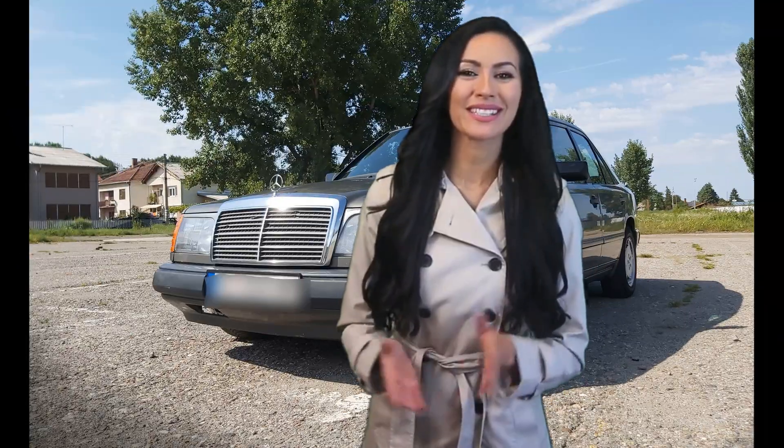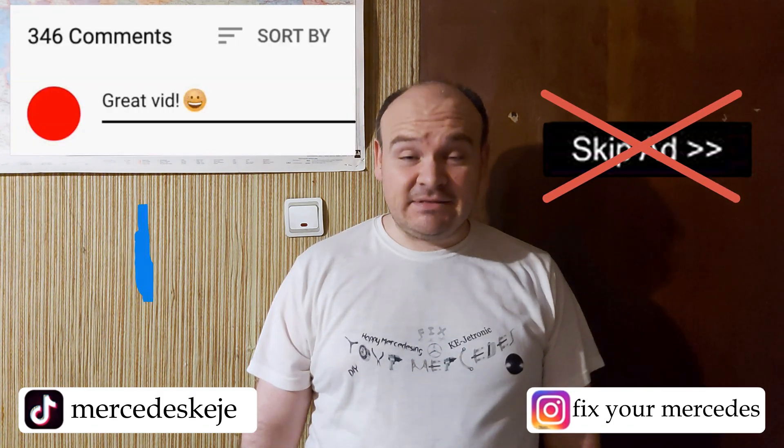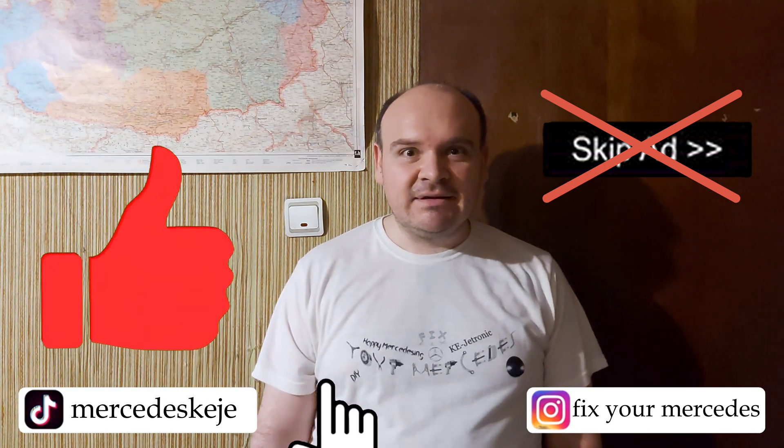Please consider subscribing to our YouTube channel and click the bell to be notified when we post new videos. I would kindly ask you not to hit the Skip Ad button — that's going to help me a lot. Till the next one, happy Mercedes-ing!